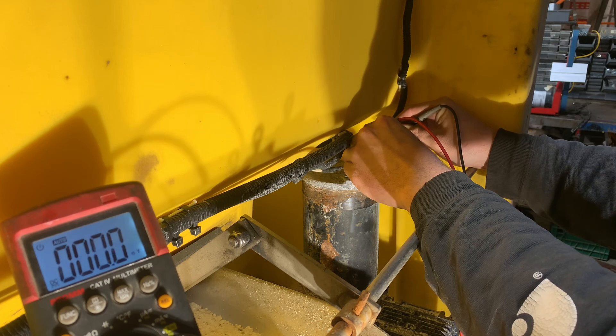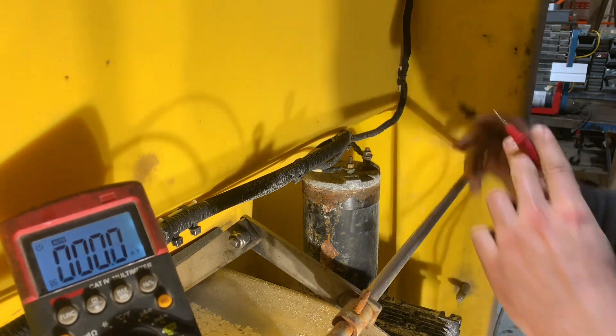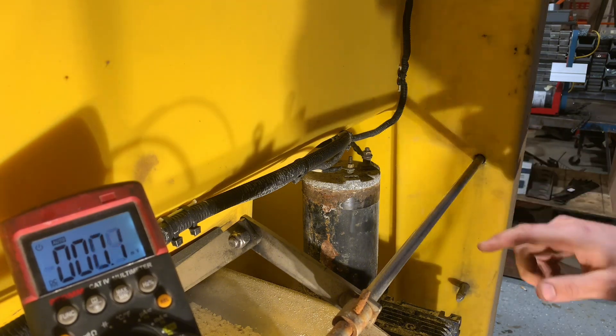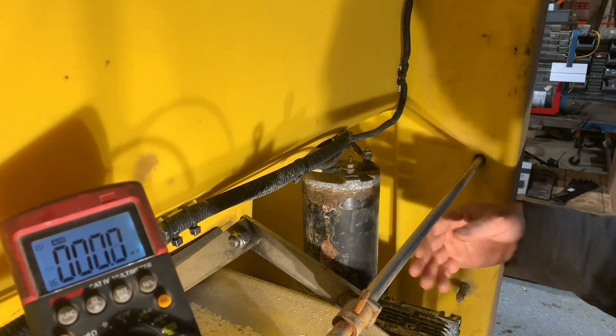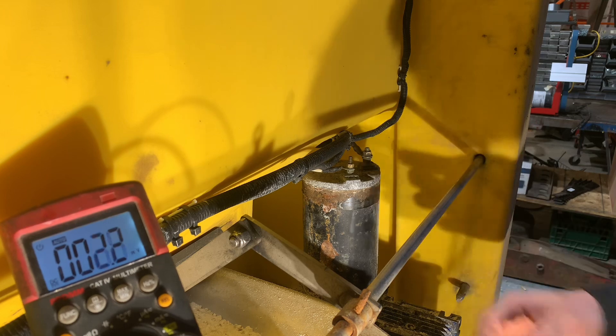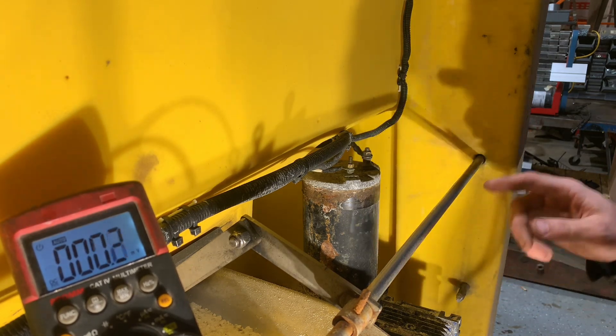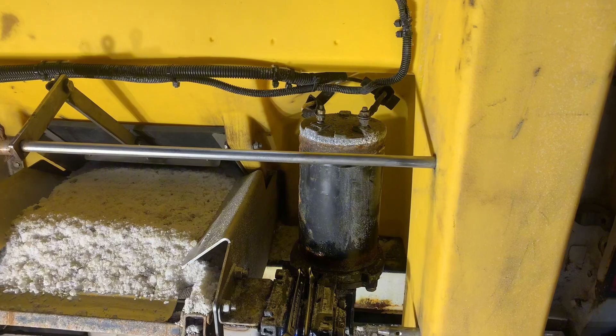12.3 volts means the module is trying to send power to the motor, so there's nothing wrong with the electrical system. I'm starting to think that our motor is just no good. You can see there's a whole bunch of corrosion on it, so I think something internally failed on the motor.